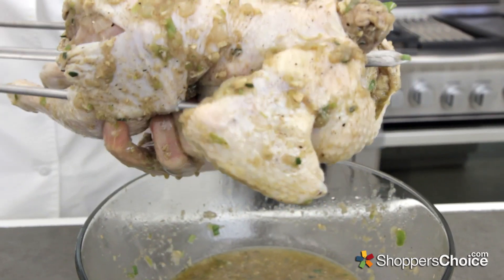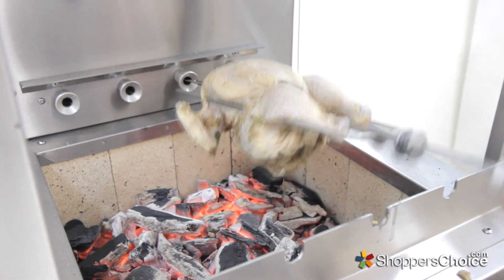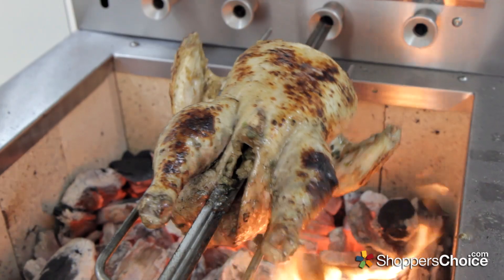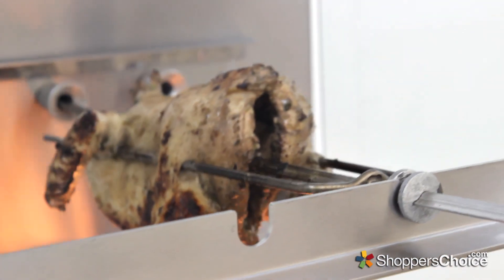Once preheated, skewer the chicken, and place it on the rotisserie. I'll begin crisping the skin on the lower rotisserie rack near the coals, until it has some nice browning on it. After a little nice flame kiss, move it to the upper rotisserie rack to finish cooking. For basting, I simply boiled the remaining chicken marinade that we had, and this is going to make for an awesome basting sauce.